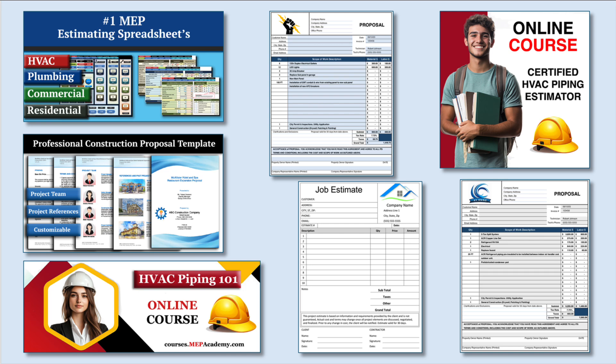If you found this video helpful, be sure to check out our HVAC and plumbing estimating spreadsheets to streamline your construction bidding process. Check out our HVAC, electrical, and plumbing construction forms to help you run your business, and explore our online courses for in-depth training.